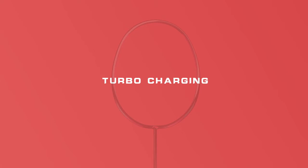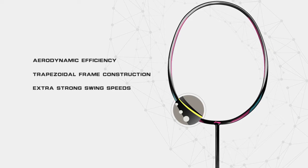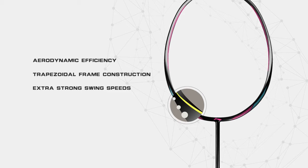The Li Ning Turbocharging series is designed for aerodynamic efficiency. It features an innovative trapezoidal frame construction that energizes the player with extra strong swing speeds and fast reaction times. It's ideal for quick players with rapid attack and strong defensive skills. Keyword: fast.